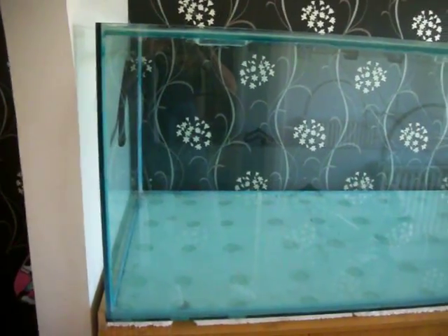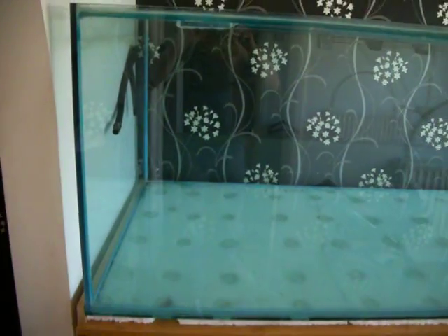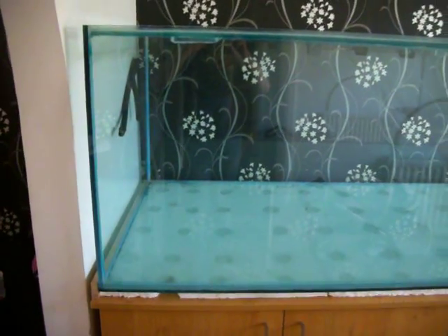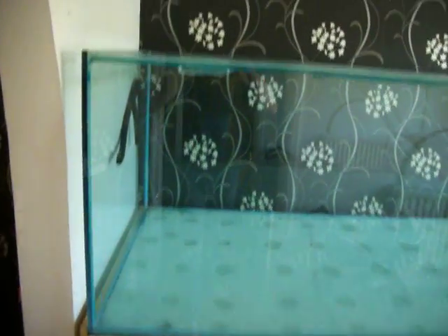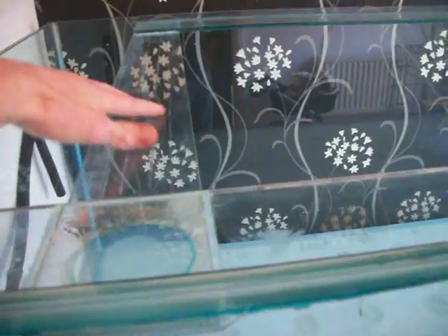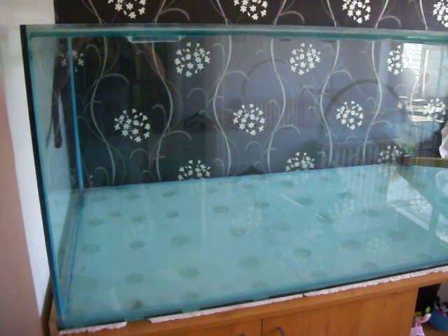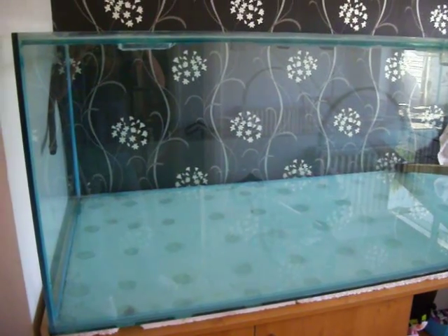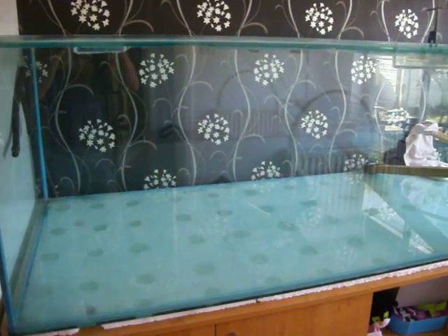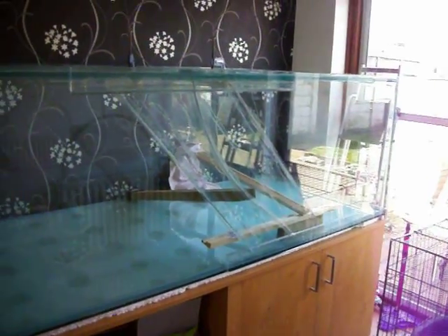I'll tell you a bit about the tank. It's just under nine foot long, three foot front to back, and has a two-and-a-half foot face. It's 12mm glass and all the sills and strips are made with 10mm glass. The tank holds 1,600 litres, which is about 350 imperial gallons, or about 420 gallons if you're in the US. So quite a bit of water.